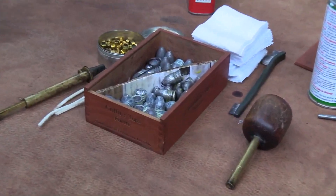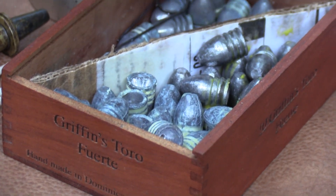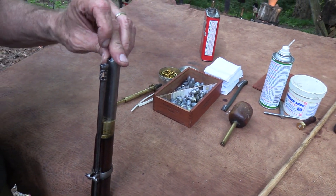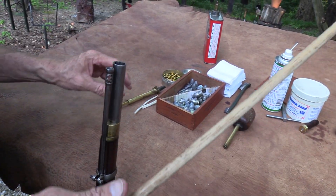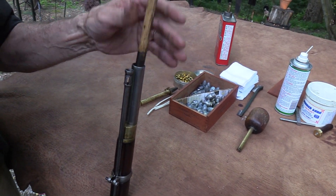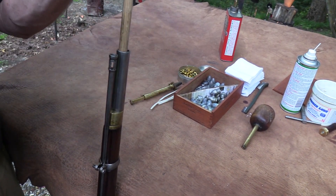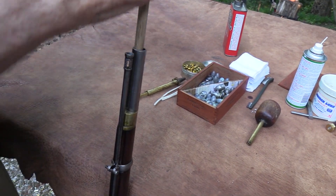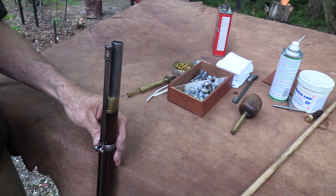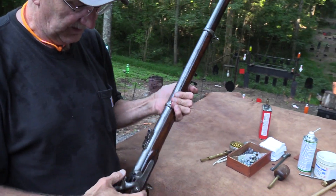I've got a couple different ball sizes — they both seem to work. Some fit a little bit tighter and might be a little better. Neither one seems to have a problem. The bore is in decent shape. This thing was made in 1862 — even if it was 1962, that would be a while back. It looks pretty cool.